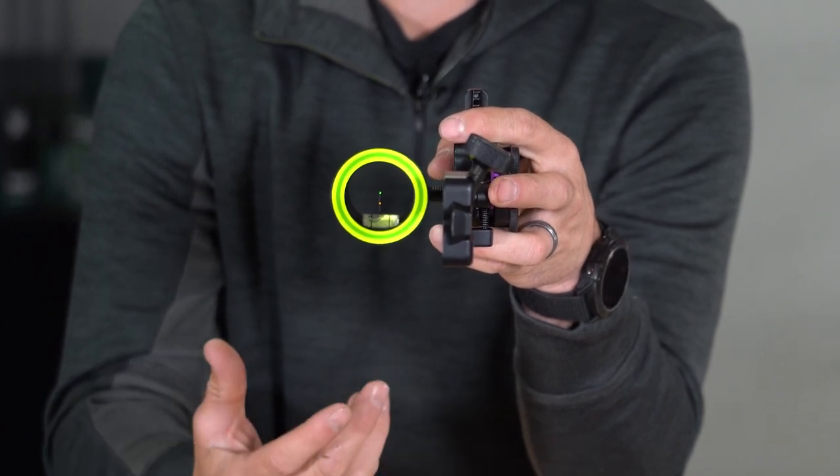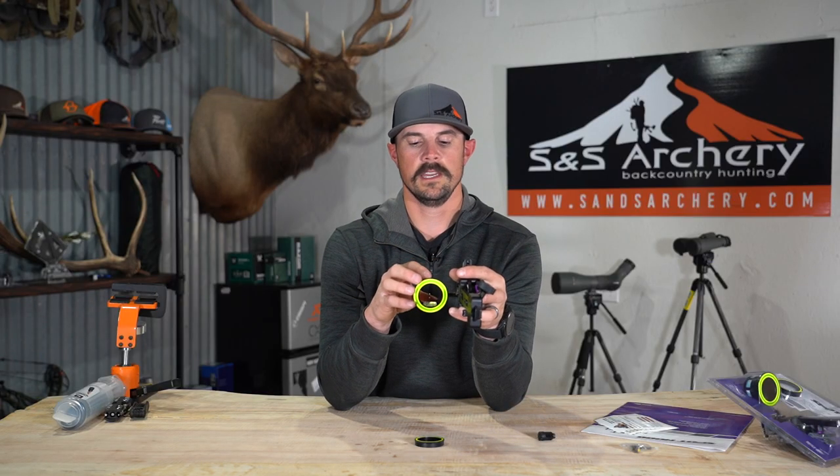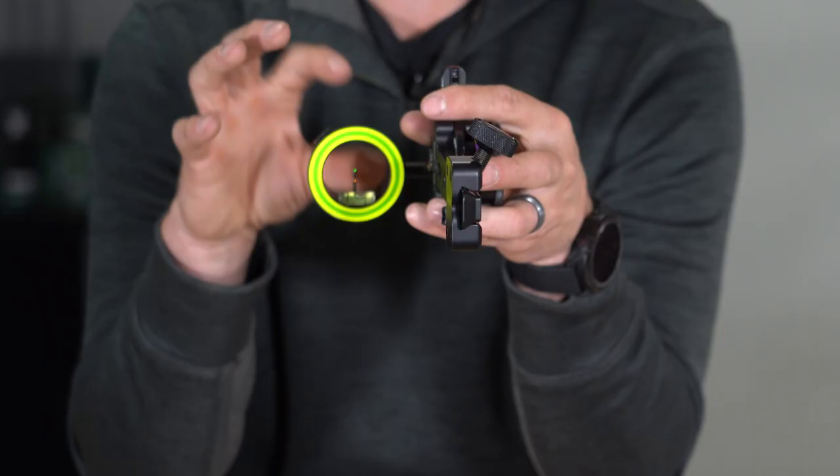The benefit of the 10-thousandths is it's going to be more precise. However, in low light — like the first 10 to 15 minutes of your hunt — it's going to be hard to see those pins. So just know that if you're somebody who is always starting early in the morning, you might want to look towards the 19-thousandths.